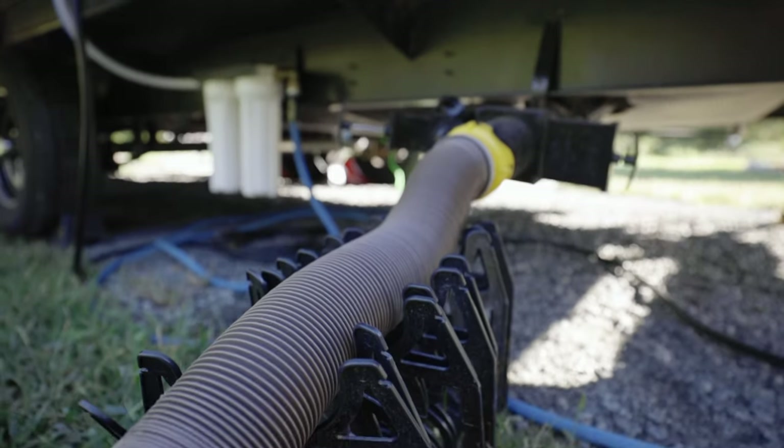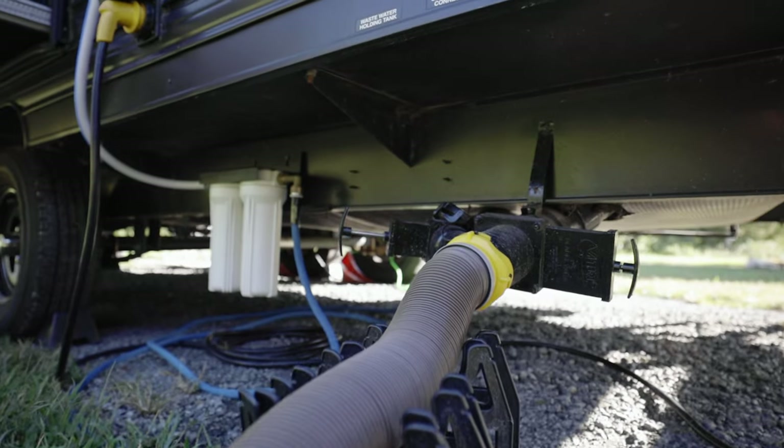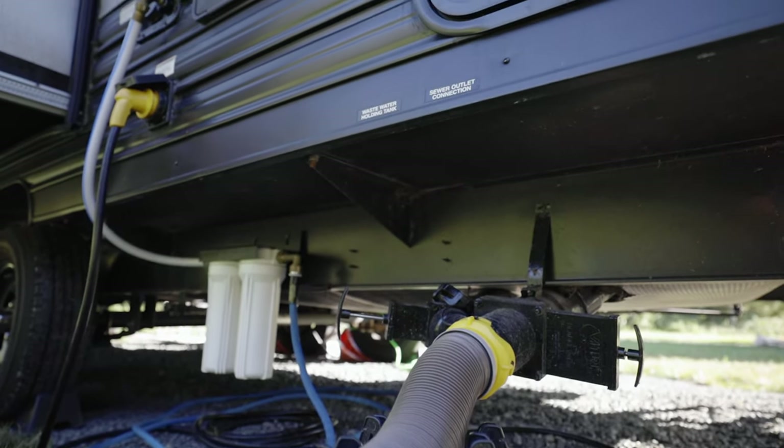Now I know I've said in other videos that you need to leave them closed and only open them when you want to flush your black tank so that you have some water to flush out that hose. Now because of doing this type of setup, this is where you come in — I want your opinions on how you think this should operate.